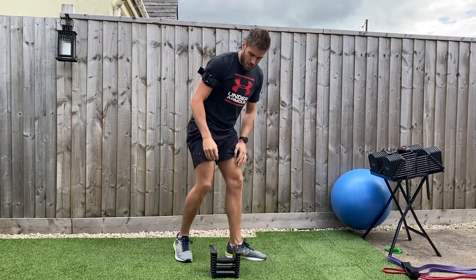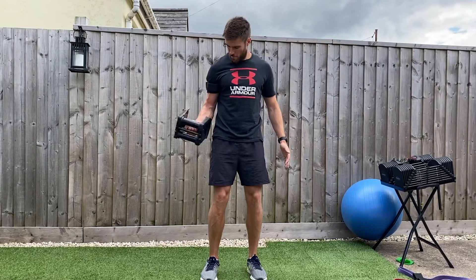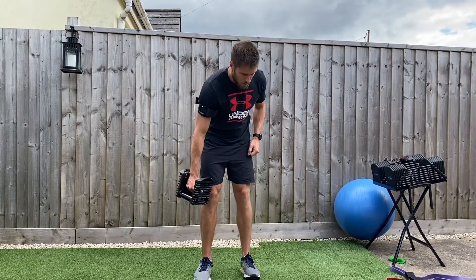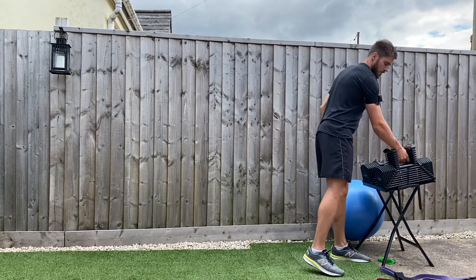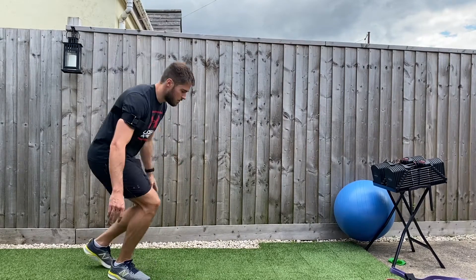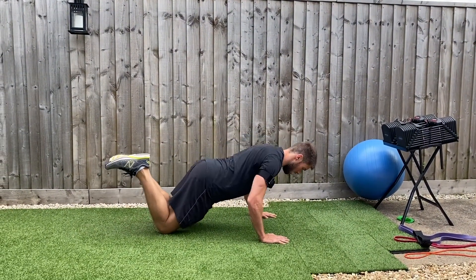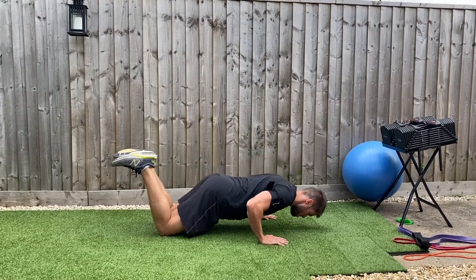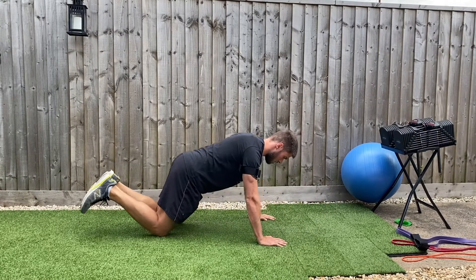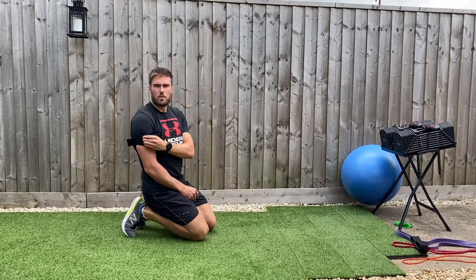Another exercise that might be used — for example, if you're doing a pull day, you might see bicep curls with occlusion in your program. That can be done with both cuffs on. For example, kneeling push-ups with both cuffs on your arms, performed under occlusion.